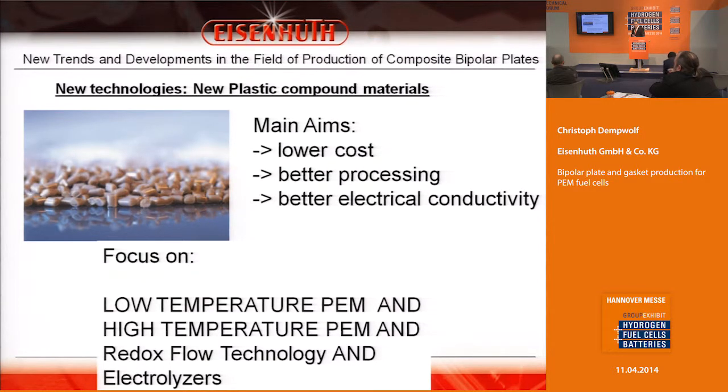We produce our compound material in-house, as shown on the slide. The main reason is to reduce cost and to achieve better electrical quality, because there are great cost reduction potentials for fuel cells. We also develop bipolar plates for redox flow technology and electrolyzers.